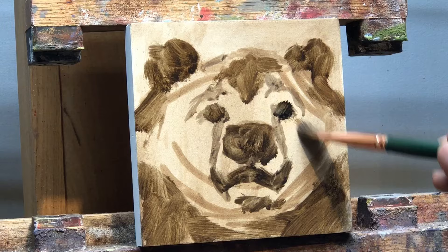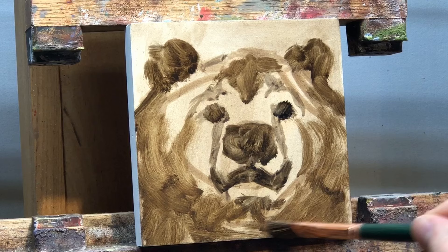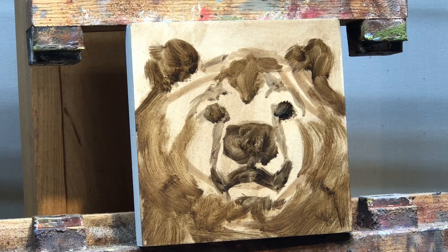They all seem to have this type of thing in their foreheads — their fur sort of goes like this. Their pattern. The furrier they are, the more of this they have — the fuzzier they are. I'd say that's pretty cute. I like him.